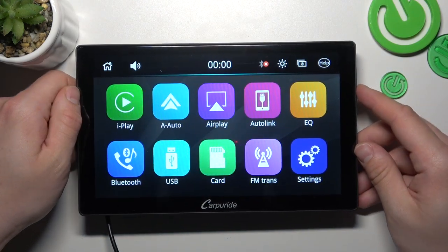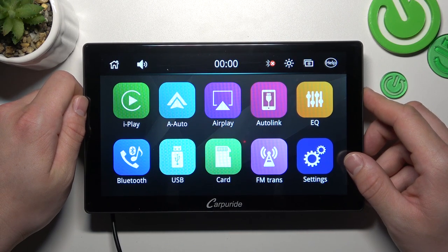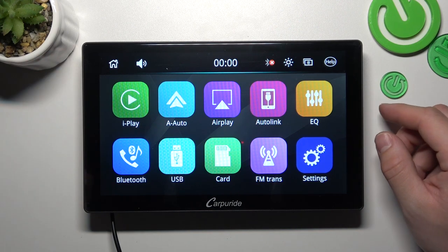And that's it. Thanks to this button you can blank the screen without the need to turn off the device. If you find this video helpful, please leave a like, comment and subscribe.